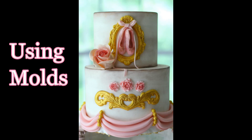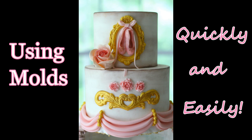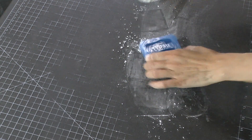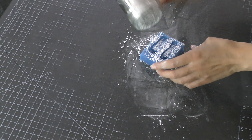Hey guys, in this tutorial I'm going to show you how I use some different kinds of molds quickly and easily, because I know a lot of people struggle with using molds, so I thought it might be helpful to show you how I have learned to do it over the years.